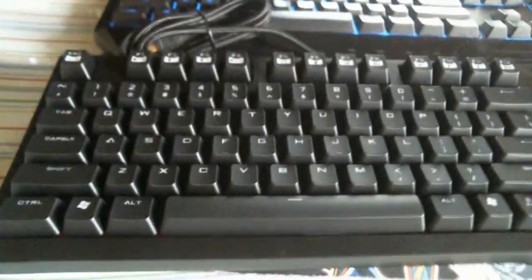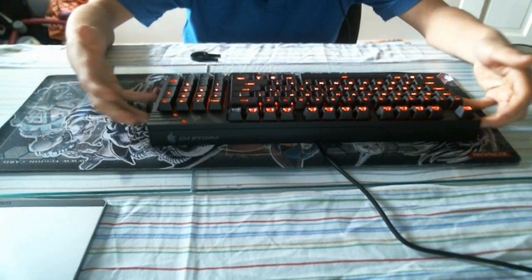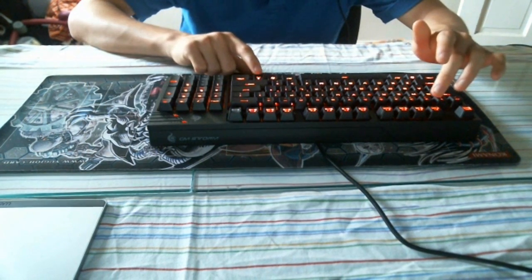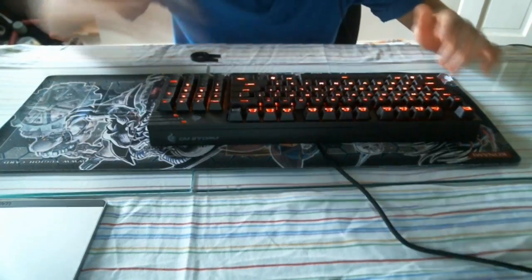This keyboard does have a backlit — I just needed to plug it in since the Devastator was still connected. Alright, so here we have the keyboard all plugged in with the LED on. To toggle the backlit on or off, just press Function + F1. Let me give you guys a close-up.